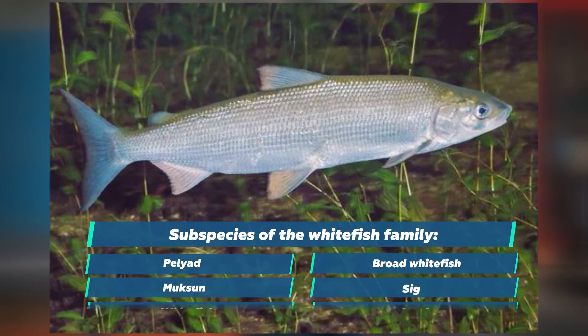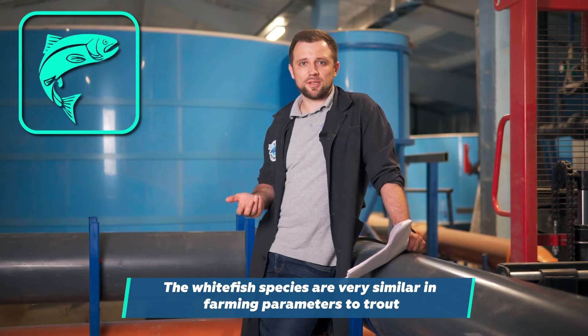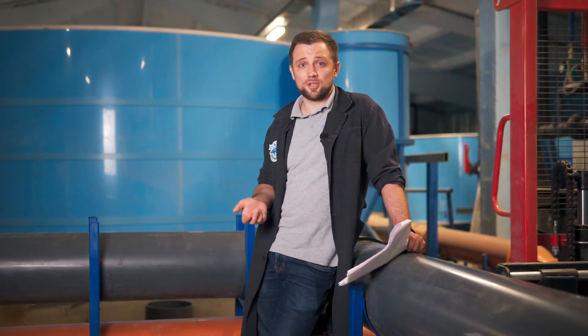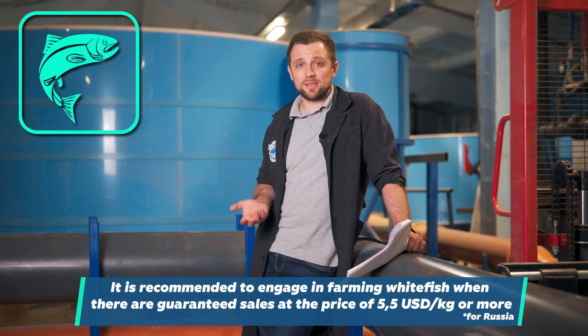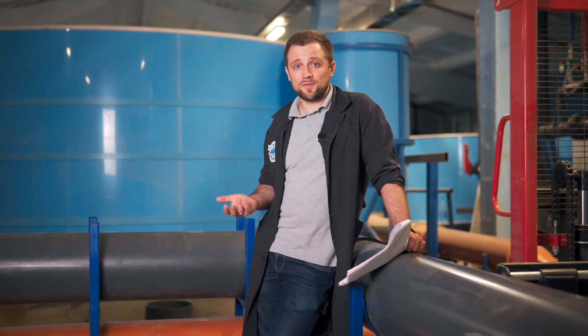Whitefish has farming parameters very similar to those of trout — it's also a cold water fish and belongs to the salmonids in general. When would I recommend farming whitefish? If you have a clear understanding of where to sell it at a good price — that is, if the sales price is above 5.5 US dollars per kilogram — then it's possible to think about farming whitefish. But this fish is more delicate.